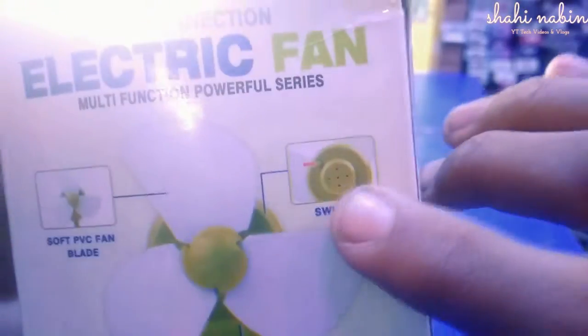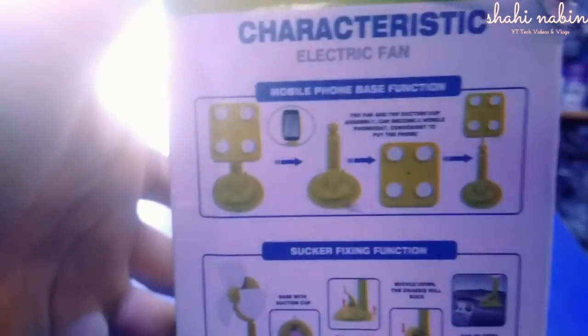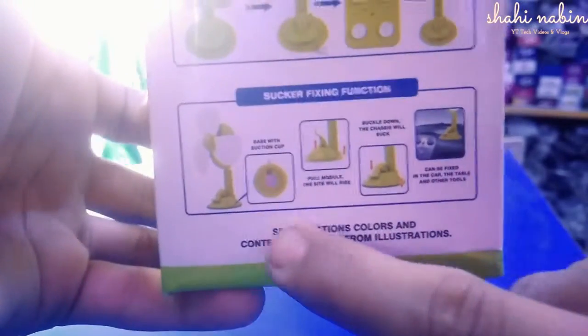There's a soft PVC fan, a switch over here, a USB charging cable socket, and a suction cup right over here. We also have suction cups, a mobile phone base function, and some specifications — colors and contents may vary from the illustration.